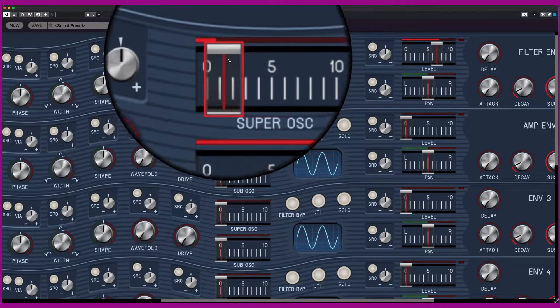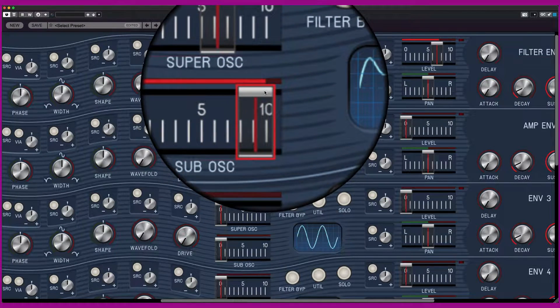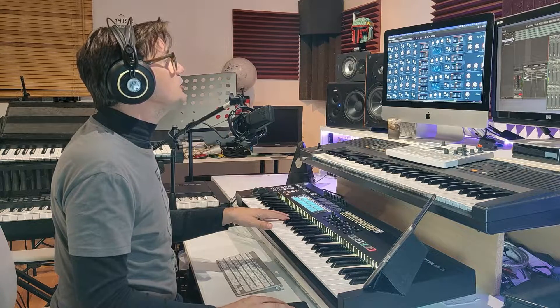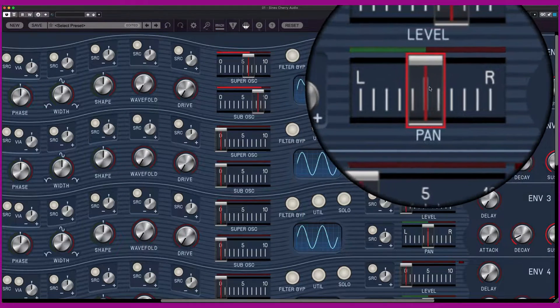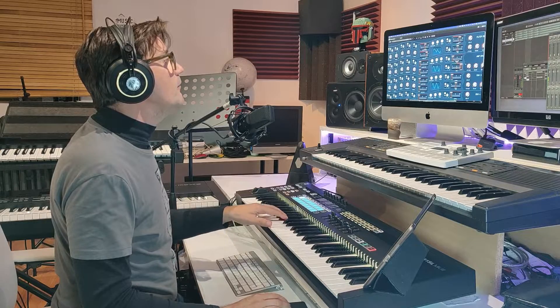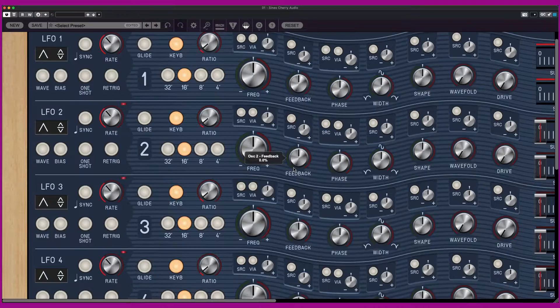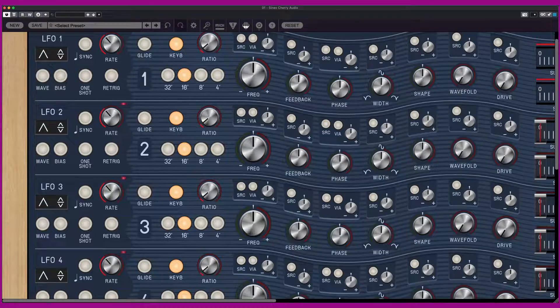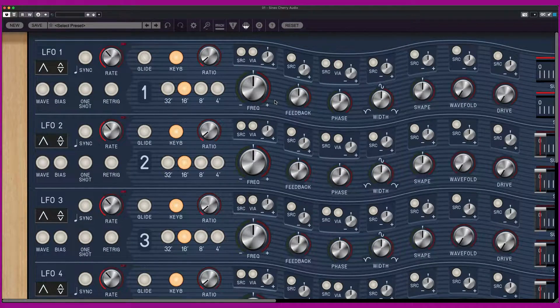You have a super oscillator and a sub oscillator, and you can watch the waveform being shaped here. You have the level and the pan, because you can create an incredible stereo sound effect. The concept of the oscillator is that it is a sine wave — the most basic sound waveform. The basic sine wave is shaped by a combined feedback, phase, width, power, wavefold, and drive control.